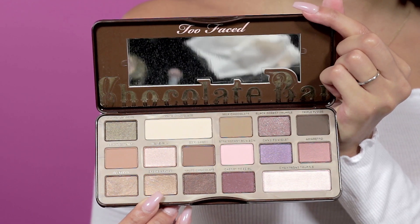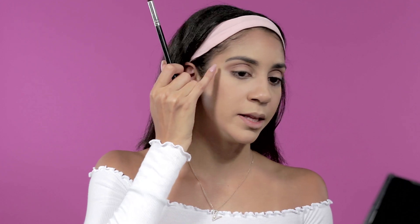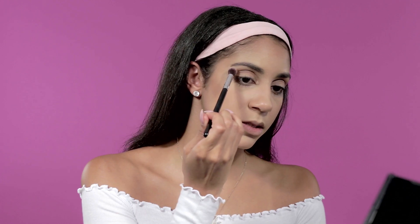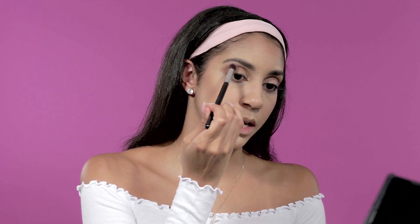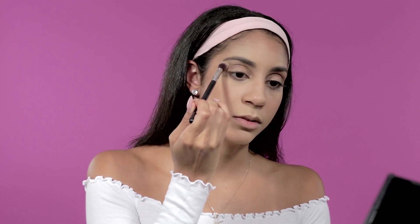Now that Semi-Sweet is done, I go into Creme Brulee with my fluffy brush and apply that in between my brow bone and my highlight area under my brow, just swiping it in for a nice coppery or bronze tone. I think that's enough for the eyeshadow.